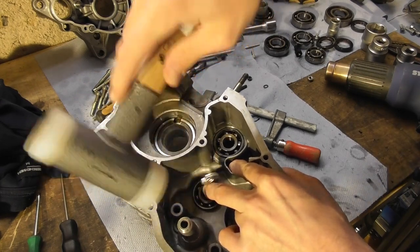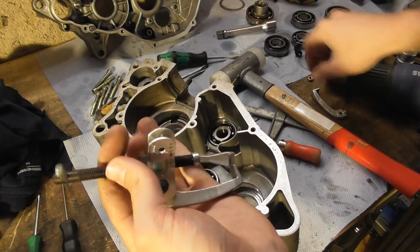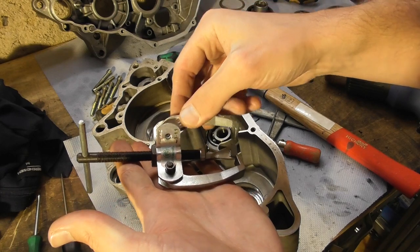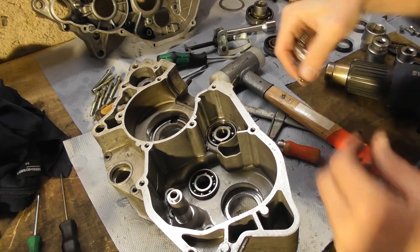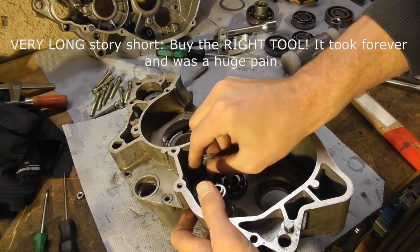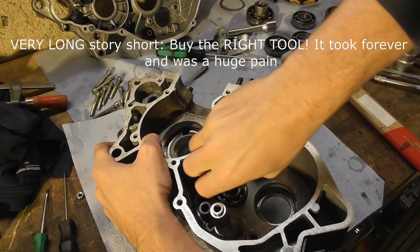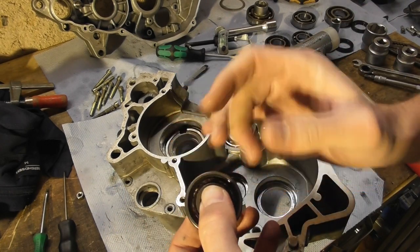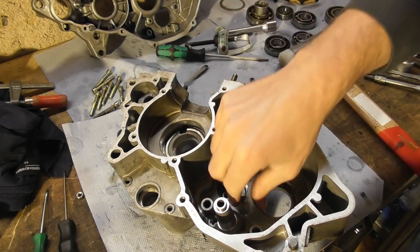I'm working it out slowly. This is actually the arm of a three-arm bearing puller, but for outer bearings, so I'm using this totally wrong — but whatever works. Bearing is loose. Got it.